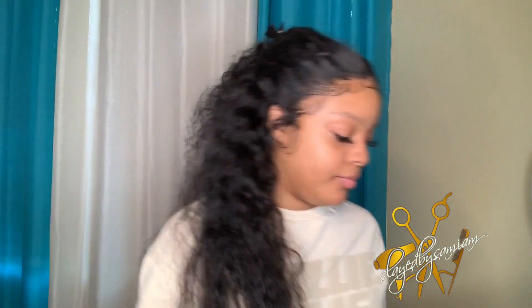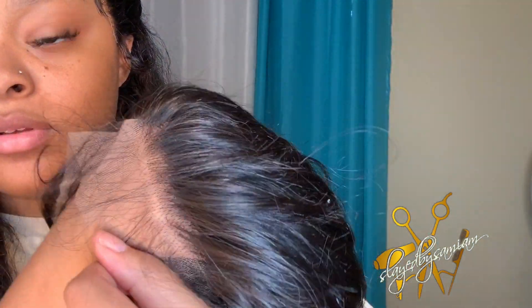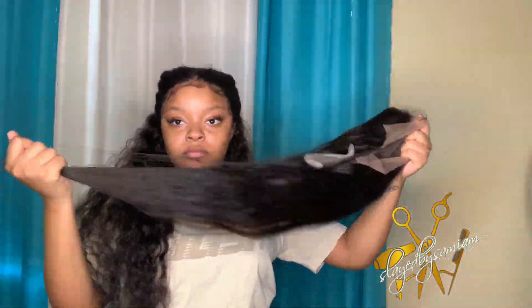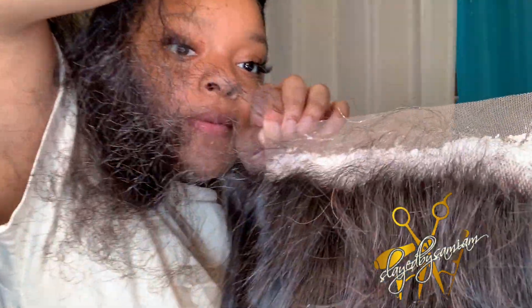Hey guys, welcome back to my channel! Today we're going to be doing a mini one-on-one with one of my friends - this video is starring Dom. Everybody say what's up to Dom! So today I'm going to be installing a 24-inch lace frontal wig. This is transparent lace from Tina Shea Hair.